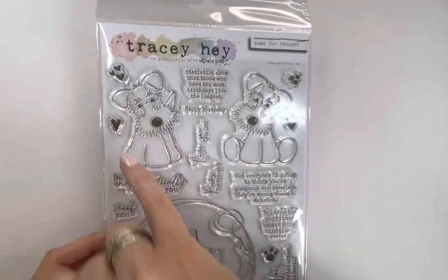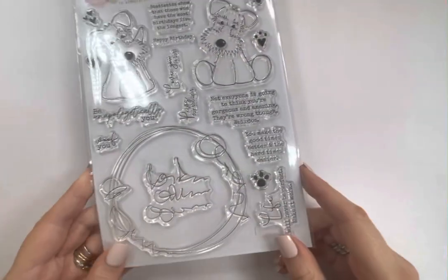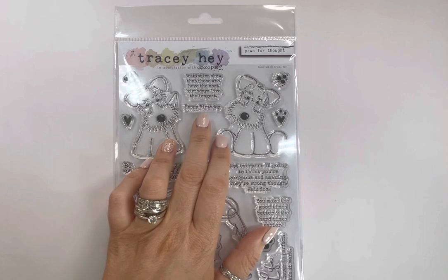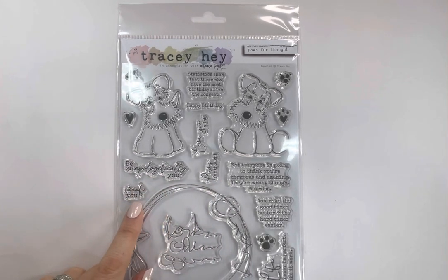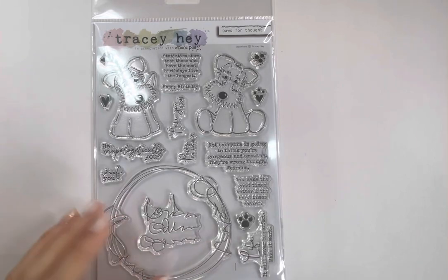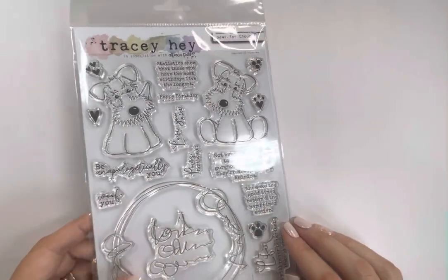In Pause for Thought, the paw prints are the right size to stamp onto the dogs' feet. There's a scribbly sketchy ring great for framing them or popping a sentiment in the middle, and a faux-text stamp useful for backgrounds, giving an inky texture — perfect for art journaling. Accent stamps include little hearts to create a heart border around the circle. Sentiments include: 'statistics show that those who have the most birthdays live the longest,' 'happy birthday,' 'love you a lot,' 'pause for thought,' 'be unapologetically you,' 'woof you,' 'not everyone is going to think you're gorgeous and amazing — they're wrong though, weirdos,' 'you make the good times better and the hard times easier,' and 'life will never be perfect, make it work.'